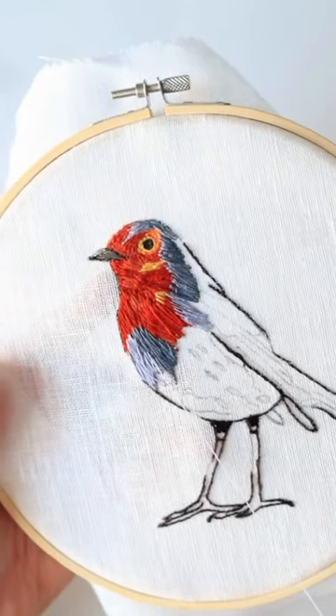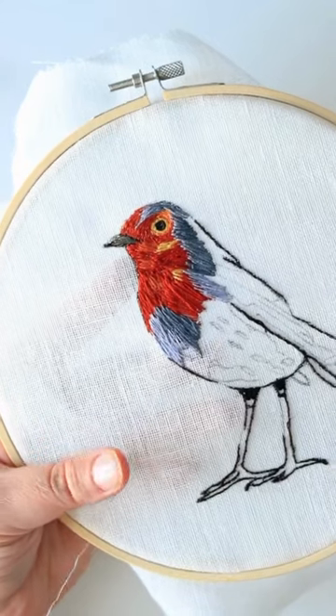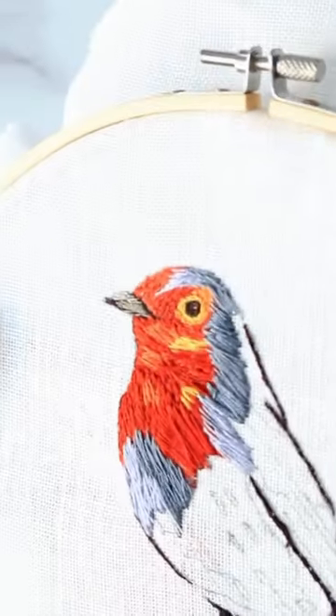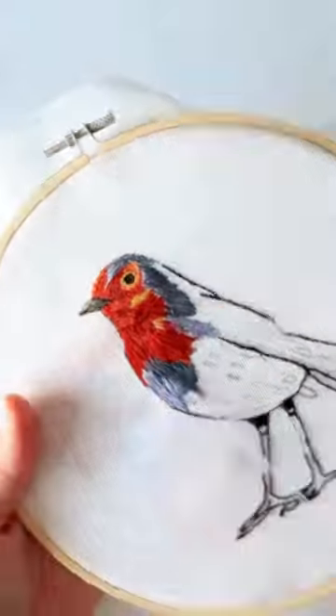The other thing is you want to come from halfway into the previous work that you started. As you can see here, coming from underneath and halfway — that's what you need to do. I hope this helps and we get to enjoy embroidery work together. See you in a different video!